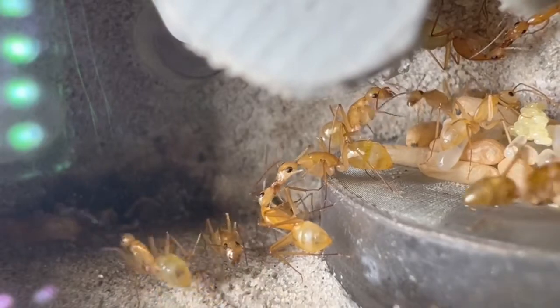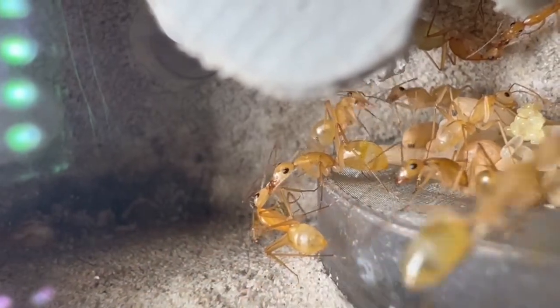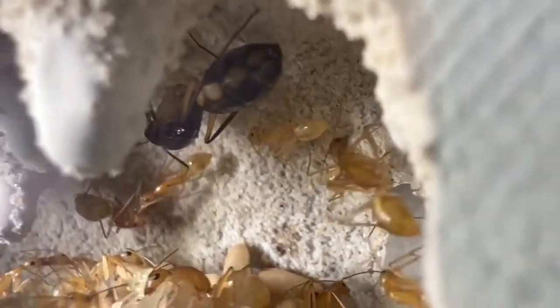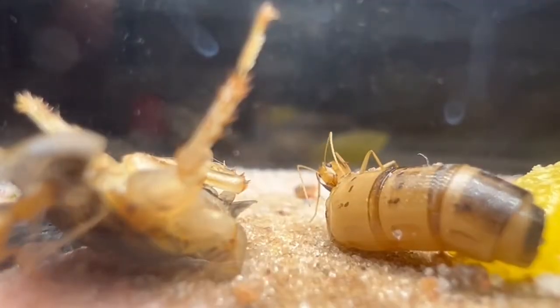Because they only send out a few workers at a time, they are always performing trophallaxis in the nest, and I actually really enjoy watching that. As you can see here, they are performing it three at a time — I believe they were doing it five at a time, but I didn't get to film it because as soon as I turned on the lights, they just ran away.